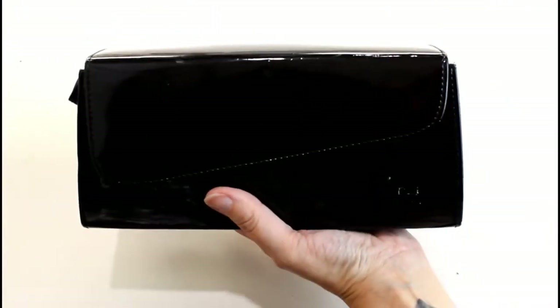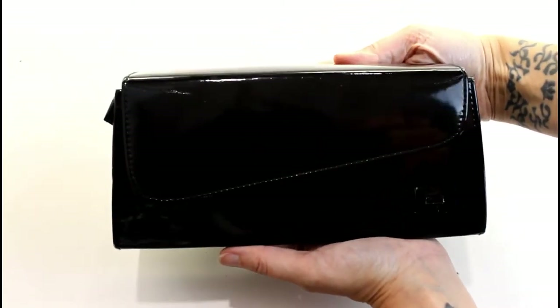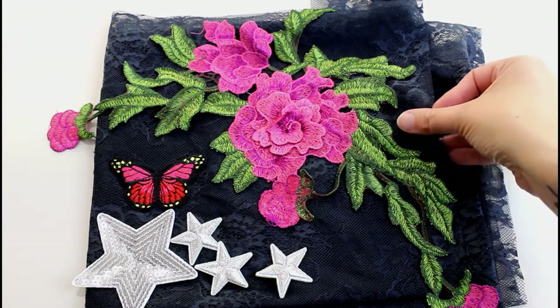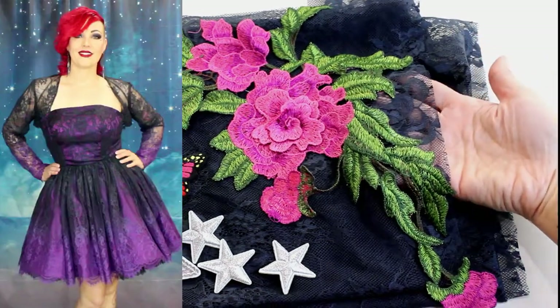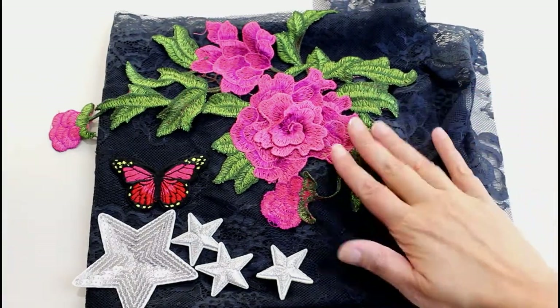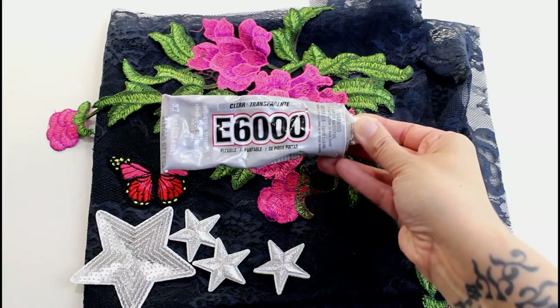Now we have a little handle-free clutch. I think it works perfectly as a clutch — that strap was just the wrong length. To decorate the bag I'm going to use the lace that was left over from the last Rocked Up Frocks dress that I did, the little purple dress. I'm also going to use these embroidered patches and this little sequin patch. To put it all on I'm going to be using E6000.